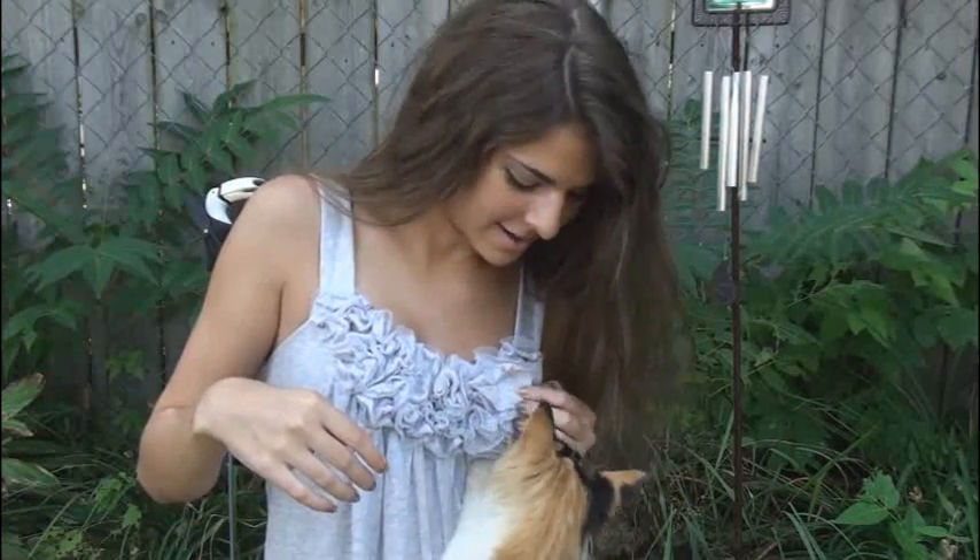Hey everyone! So I got a P.O. box so you guys can send me stuff. This video isn't like, if you watch my videos you gotta send me stuff — it's just for those of you who would like to. If you're interested, go ahead and send stuff to the address below. Now you can just send stuff and you don't have to worry about me messaging you back and taking forever.